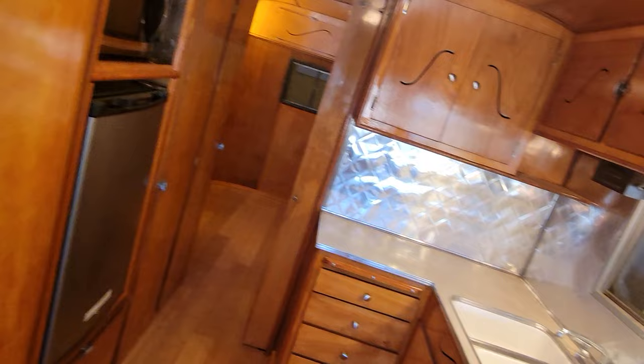Cool little shelving with lights, beautiful windows, storage space up there — there's a lot of storage up there. Outside light switch. Now let's look at the kitchen.